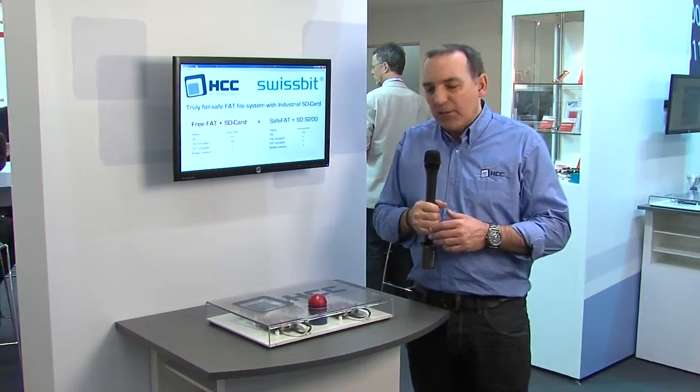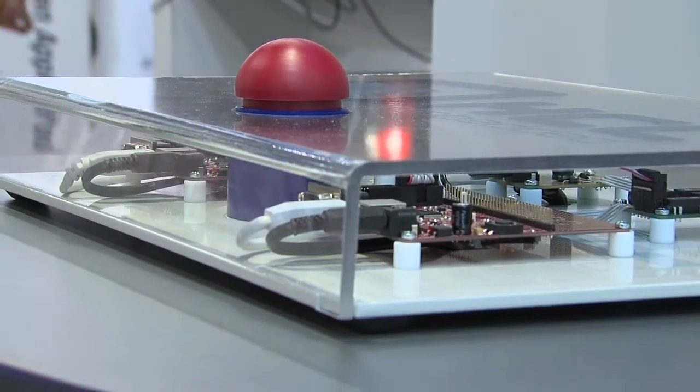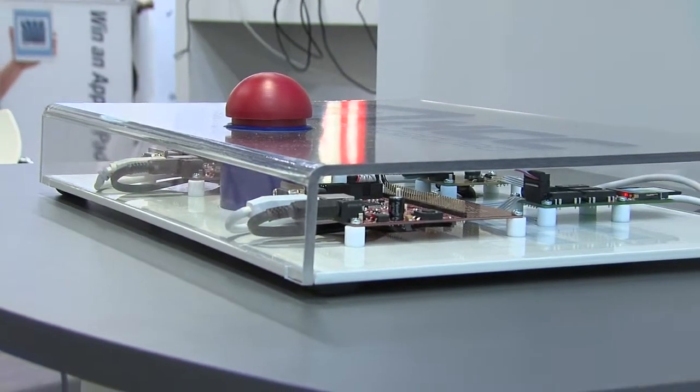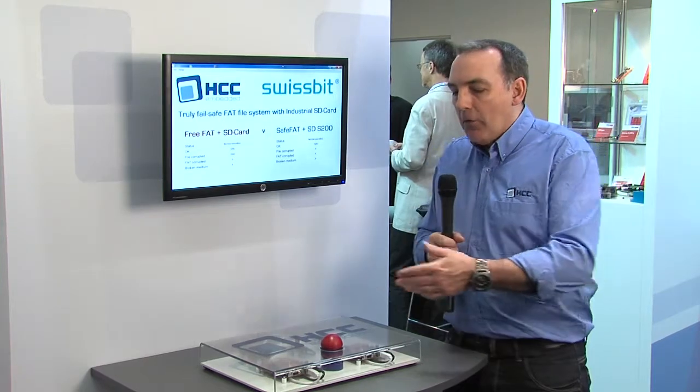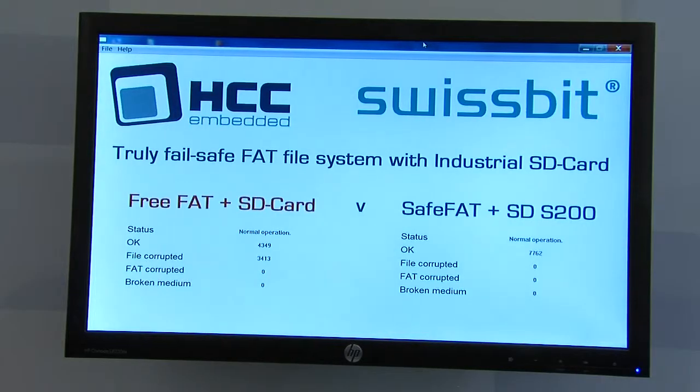In this demonstration we have Swissbit's industrial SD card controller running on an embedded microcontroller design, and we're comparing that to a non-fail-safe system which uses a fully traditional FAT file system with a generic SD card which can be bought in any electronics store. In the operation of this system we introduce errors to the communications line using electronic relays and disturb the read-write operation of the file system. The result is that we have many thousands of read-write operations which have been disturbed, from which the fully fail-safe system has recovered. However, the non-fail-safe system which uses a free file system and a generic SD card has a very high percentage of file corruptions and failures, which we've recorded on this demo system here.